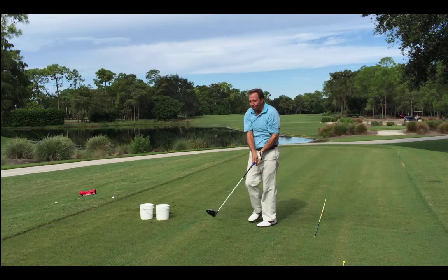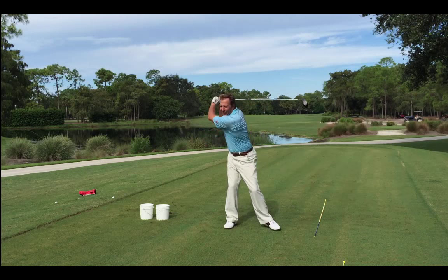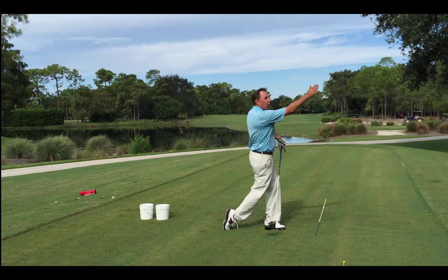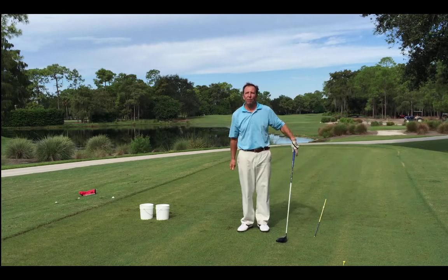The power fade is a beautiful swing you can count on. Just make sure you don't spin your shoulders or you'll wipe the ball and get a weak fade. Get deep and rip that fade — you can count on it. See you next time.